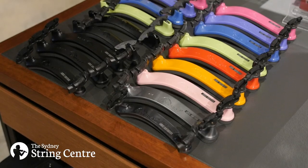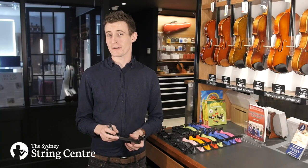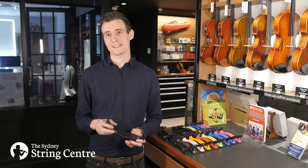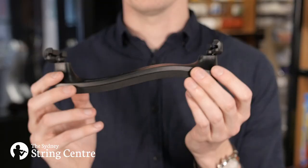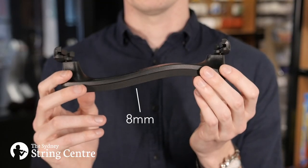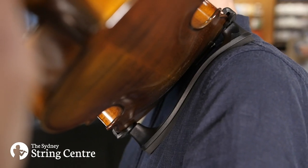Hi everyone, today I'm going to show you our range of Everest shoulder rests for violin. Everest are one of our most popular brands of shoulder rests as they're super affordable and suit most players. This is because of the thick layer of foam padding and ergonomic fixed tilt design which makes it super comfortable and gives you great support.